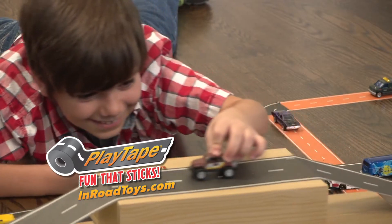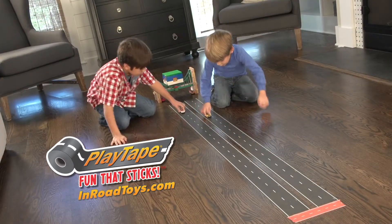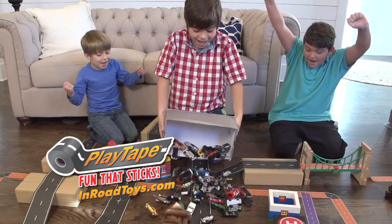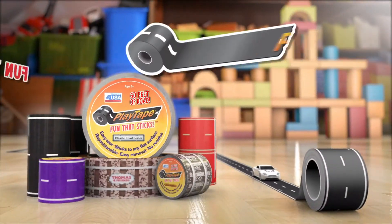Hours of entertainment in a single roll. The possibilities are endless. If you've got cars, rev up the fun with Playtape roads.